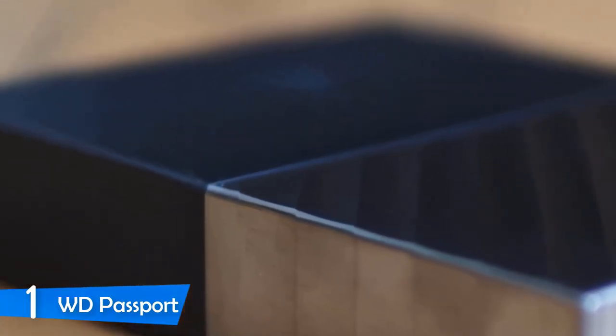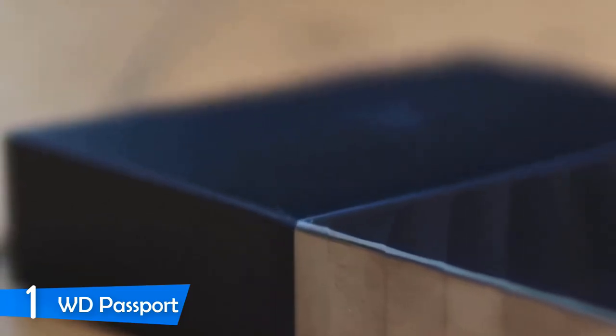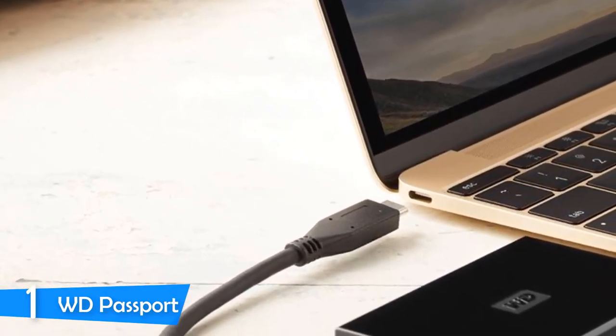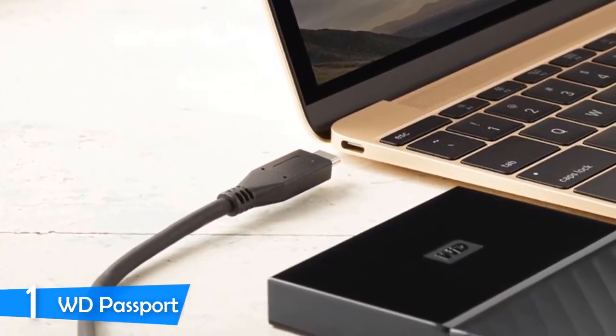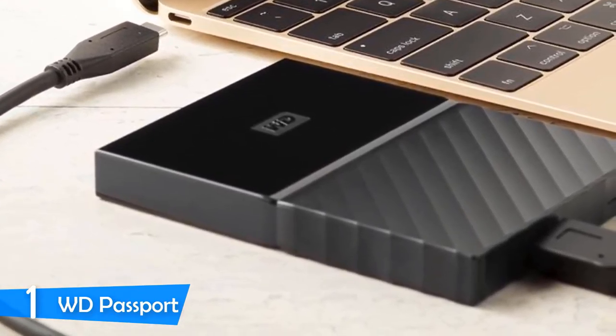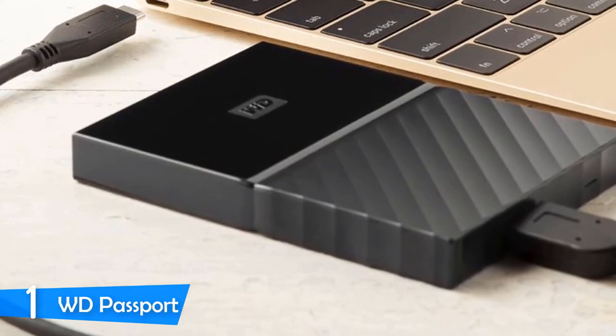This one has no initial setup as it's a true plug-and-play, and you also get the WD Discovery software that lets you install backups and security encryption for your sensitive data. You can get the WD My Passport in different capacities including 1TB, 2TB, 3TB, and 4TB, so you can choose the one that fits perfectly to your needs.